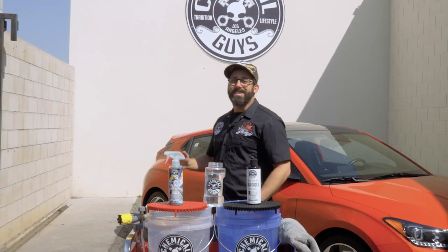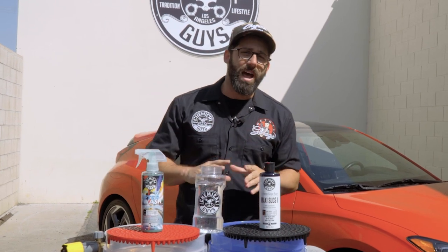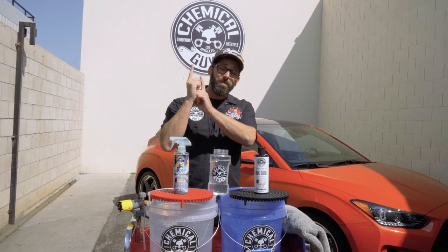What's up, guys? Welcome back to Chemical Guys Detail Garage Dirty Shorts. I'm your host Jason, and in today's episode, we're going to do things a little differently than the last Dirty Shorts episode. If you want the long form, you've come to the right place. If you want the short version, just click right up here.